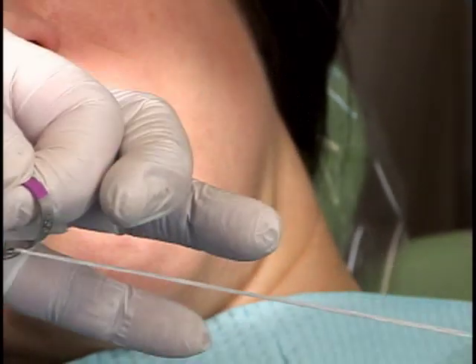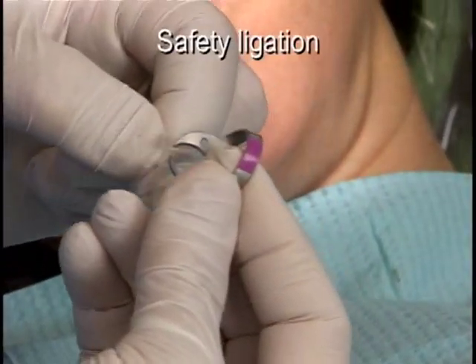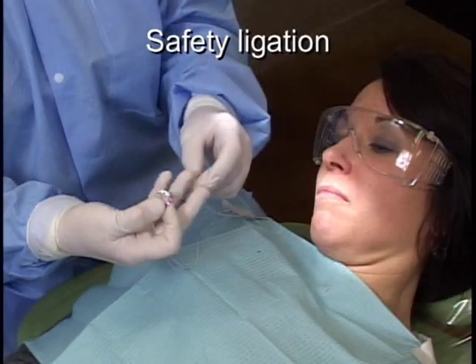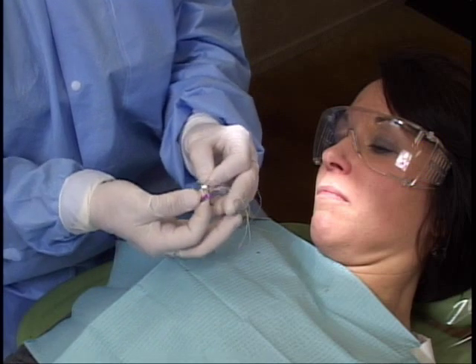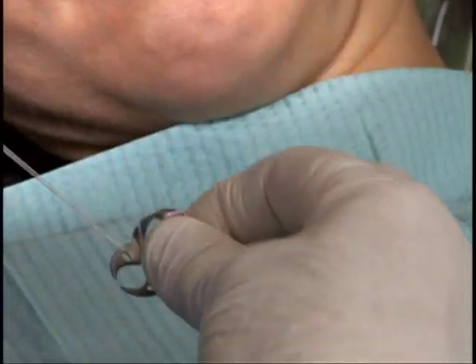Before placing the clamp, it is recommended that a piece of floss be tied to the clamp. This is known as a safety ligation and provides a means of retrieving the clamp should it become dislodged. Engaging the clamp with floss through both holes ensures complete retrieval of the clamp.